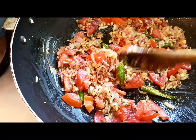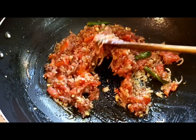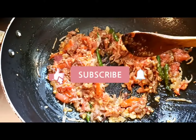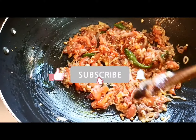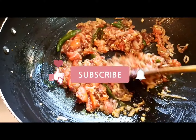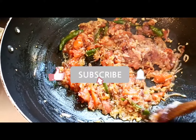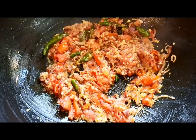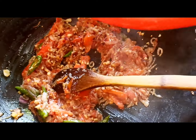Friends, just a general reminder — if you are enjoying my recipes, please like and share them and subscribe to my channel; I will be really very motivated if you do this. Now I'm going to add in the okra — the middle is soft, everything is blended well.